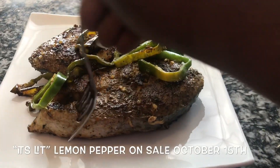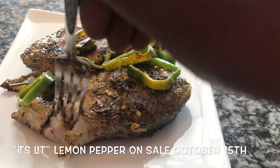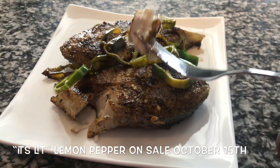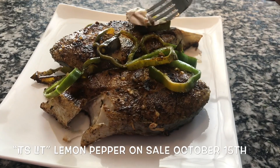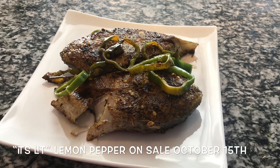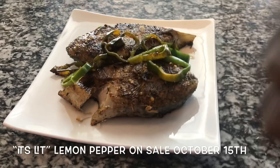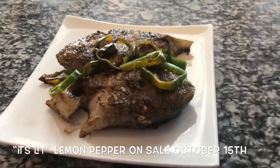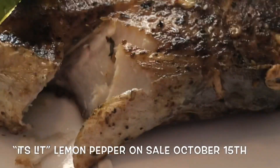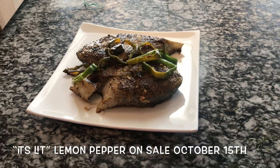Let me taste a tiny piece of this fish for y'all. Oh yeah, the fish is perfectly cooked. Oh yeah, I want a piece of pepper — listen, you gotta go all out. Y'all, wait till you try this lemon pepper!